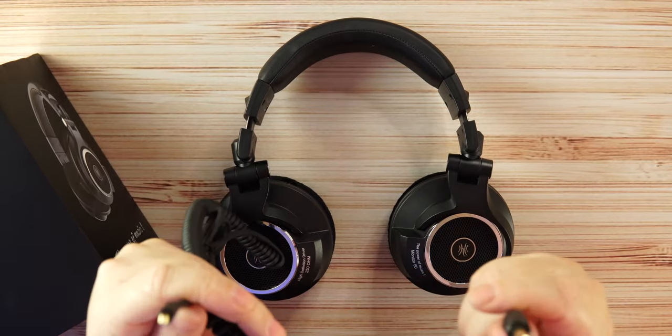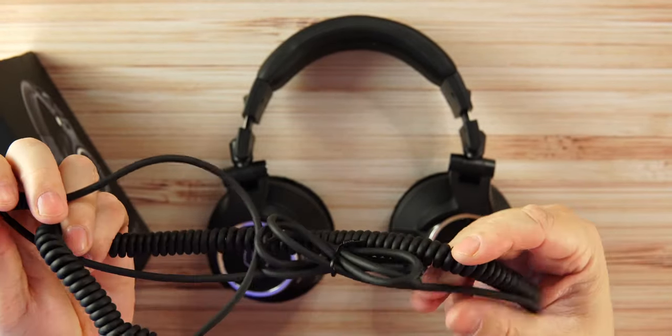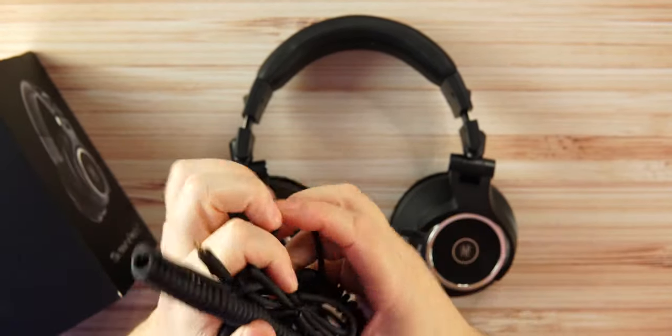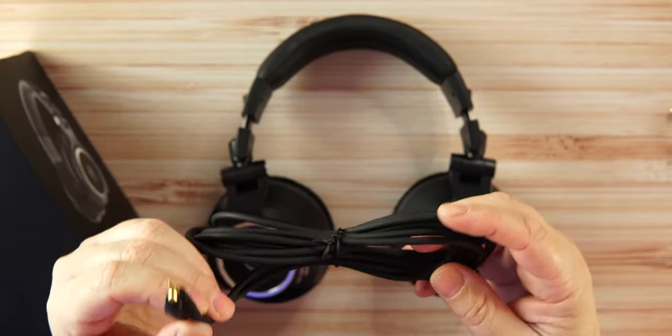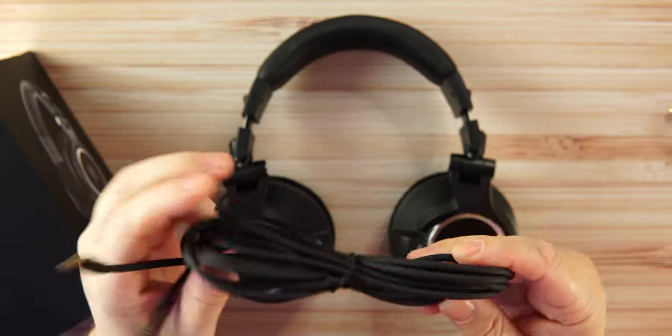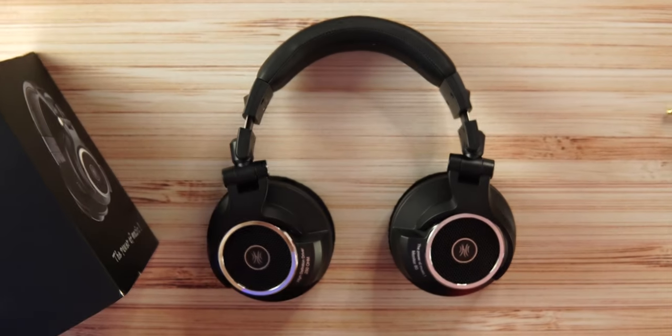We get two cables: the quarter-inch and a 3.5mm cable, which is a very long cable. They didn't skimp on cables like a lot of other companies do. There's also a nice long 3.5mm to 3.5mm audio cable — no skimping at all, which I really appreciate.